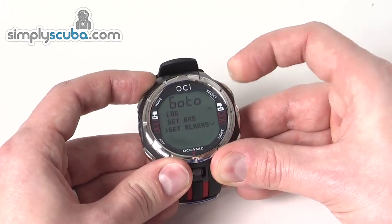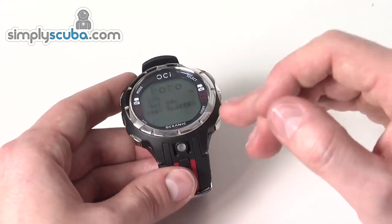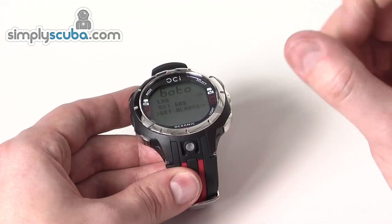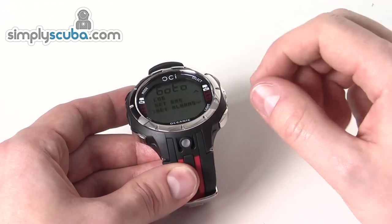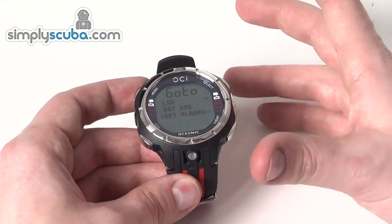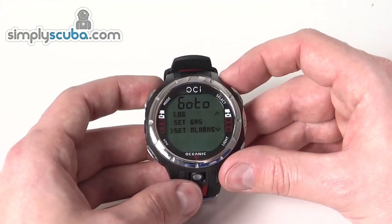All these alarms are audible alarms. The OCI also flashes an LED on the bottom of the unit. So when an alarm triggers, the screen will flash, it will beep, and it will flash the LED on the bottom. This gives you loads of options to be able to see or hear the alarm.